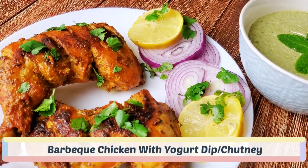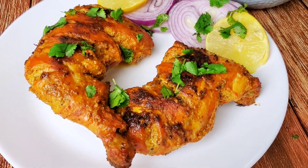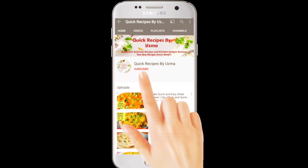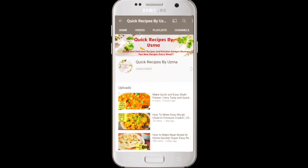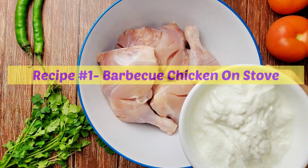Hello everyone, today we're going to make barbecue chicken on the stove along with yogurt dip or chutney. If you're new to my channel, subscribe and hit the bell icon so you won't miss any new updates.